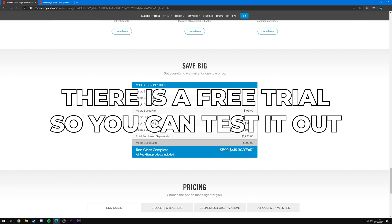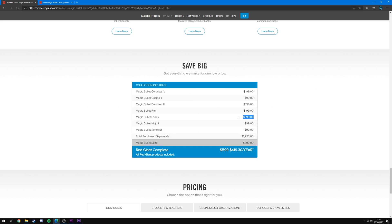Unfortunately the plugin is quite expensive — you can buy it on its own for $399 as a one-time fee, or subscribe for $419 a year and get the entire Magic Bullet Suite with all the different plugins. If you don't want to pay around $400, Magic Bullet Film does a pretty similar job for only $200, so I recommend you check out some videos on that instead.